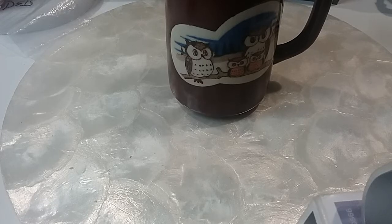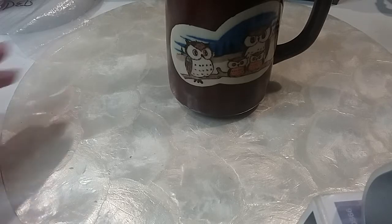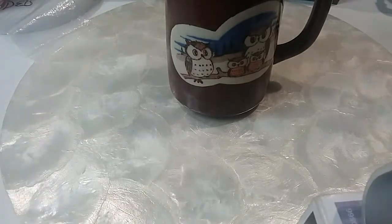Hi guys, welcome to MyScovixTins channel. This is Robin and Daryl. Welcome to our channel.